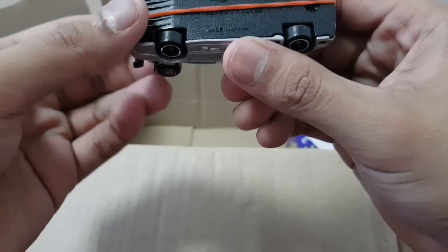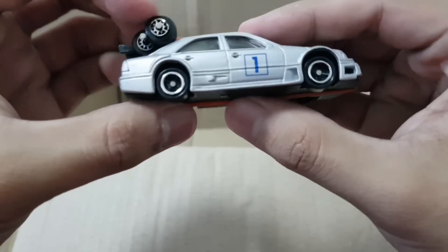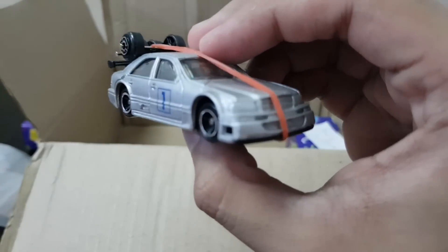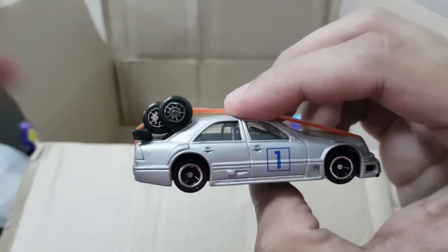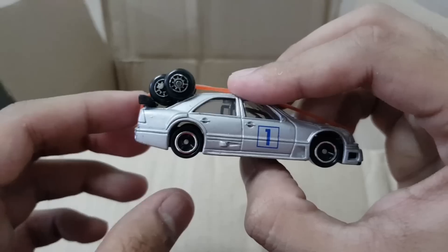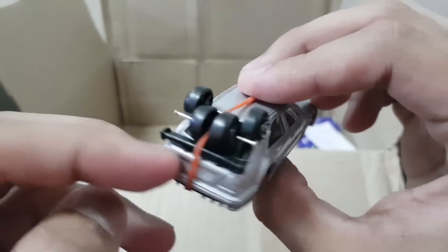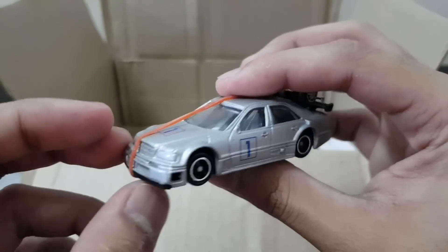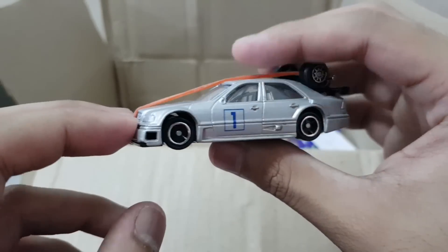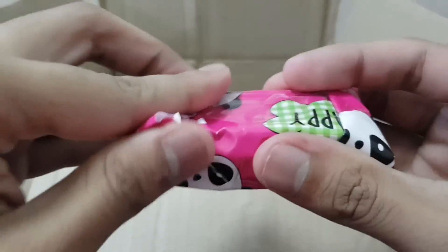Next right up we have — is this a Tomica? Maisto. Mercedes C-Class right here. He did a wheel swap on this one. I'm gonna keep it like this for now. You can see this used to be the actual wheels of the Mercedes, and he swapped them out with Tomica wheels. Maisto wheels usually are very plasticky, so with the Tomica wheels it looks really nice on this one. Maisto actually did a pretty nice job on this Mercedes. Check this out — a wheel-swapped Mercedes.